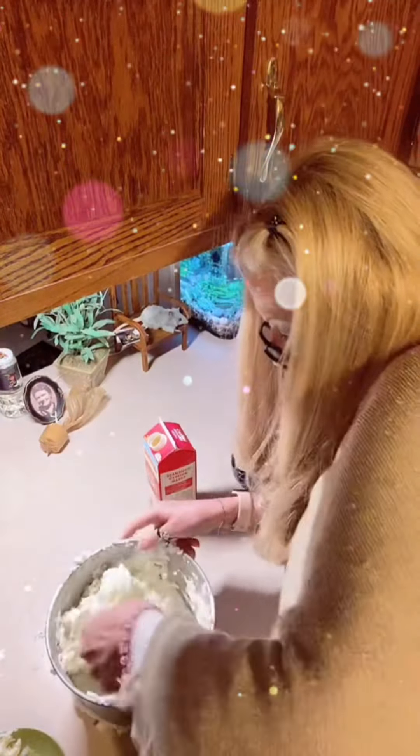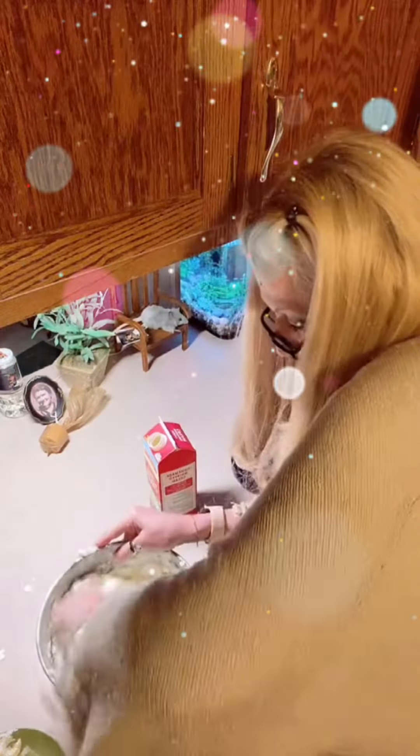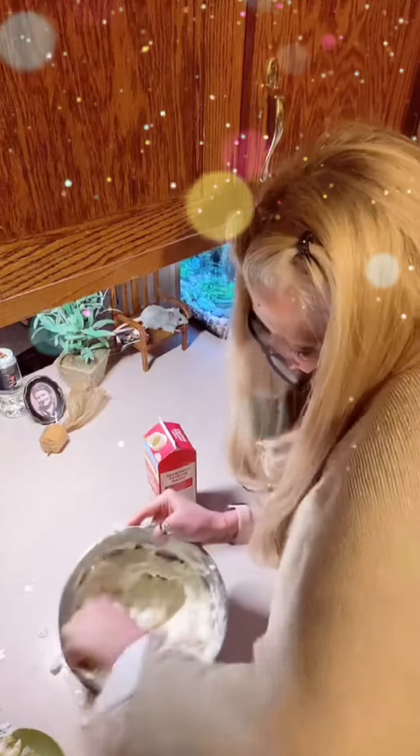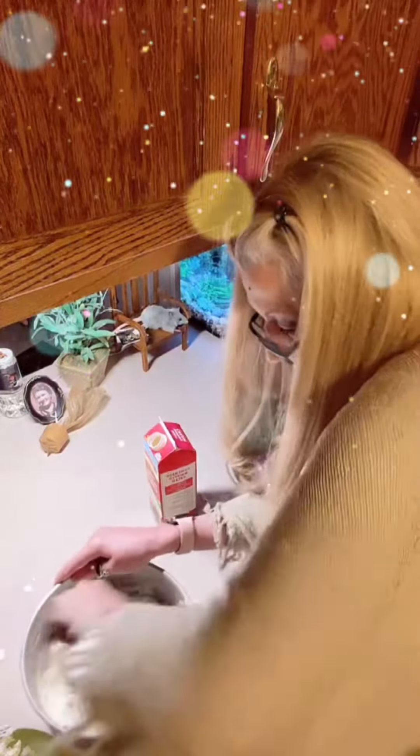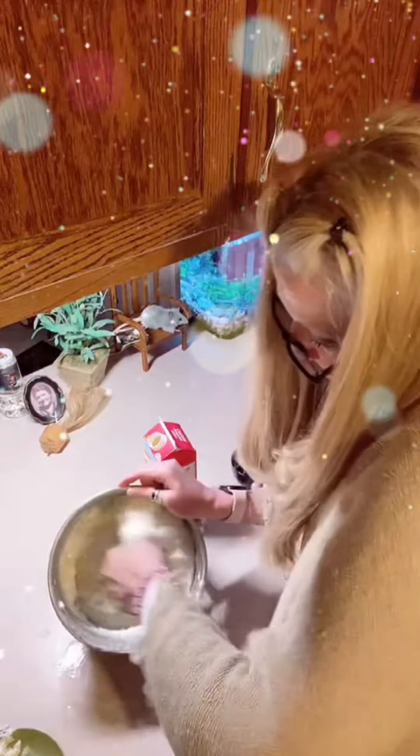Look at that. I would strongly recommend: if you live in a city where there's a lot of industry, don't be eating the snow. Here where I live, there's not really — that snow was absolutely pristine.